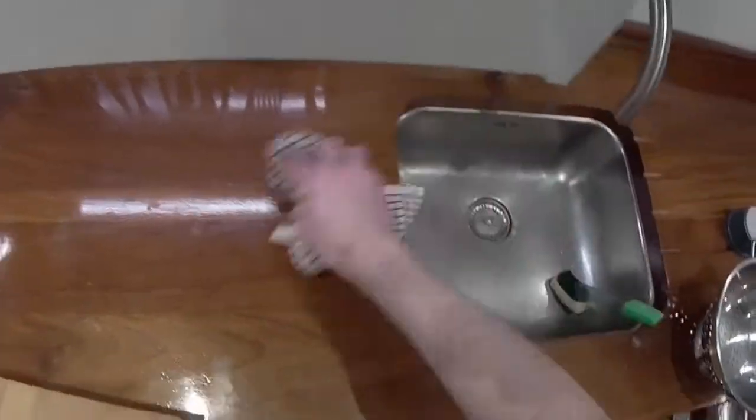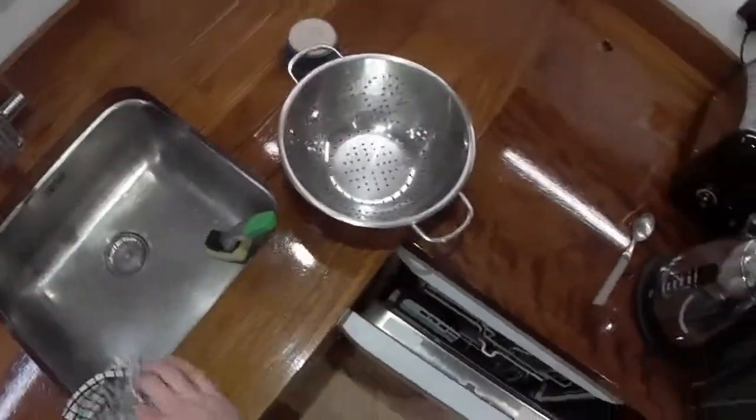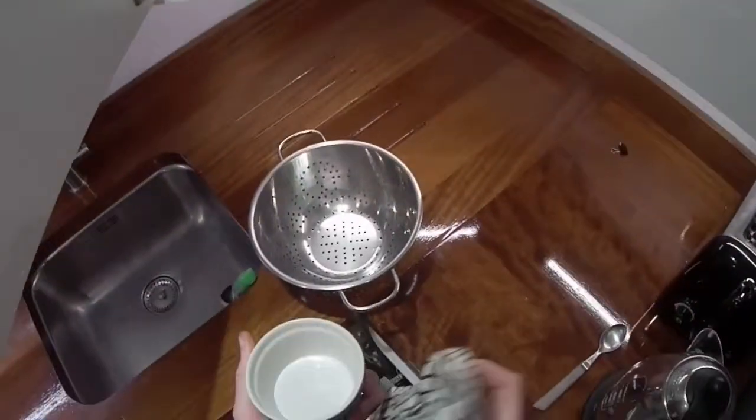This is why being a chef is such hard work - you do need to keep clean. There's always something to do, always something to clean or move around.